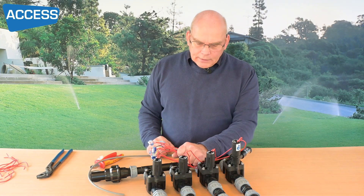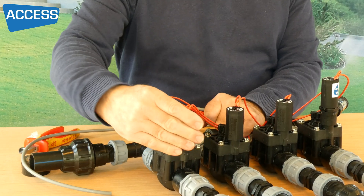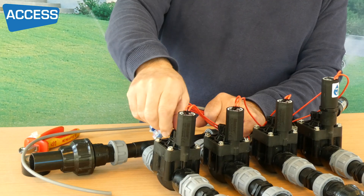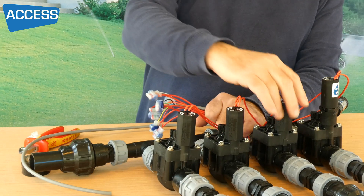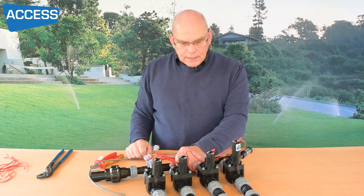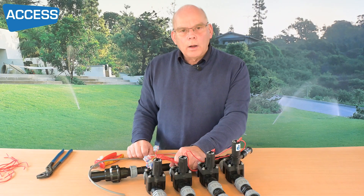If you want to manually open any of these valves, you can twist the solenoid itself a quarter of a turn. Or you can open the bleed screw at the back — that's an easier way of doing it because you don't really want to be playing with anything that's got wires on it. So there you go — 24 volts AC manifold, all wired and ready to go.